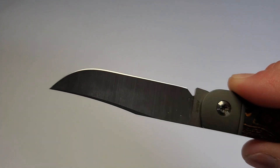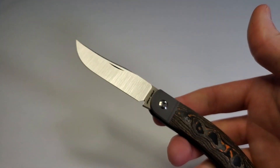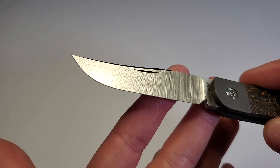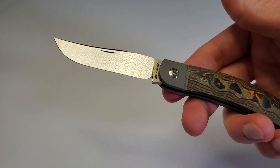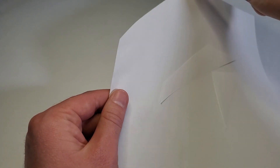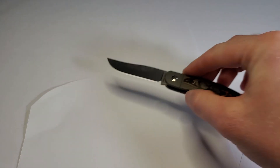S90V on the blade steel, which is a very high quality premium steel with excellent edge retention — a great choice, in my opinion, for a slip joint, especially when paired with a Jack Wolf hollow grind. Very thin behind the edge; this is just going to slice for days. Let's check the factory edge. First cut's good. Second cut's golden. Very nice. Extremely sharp factory edge — very impressive.